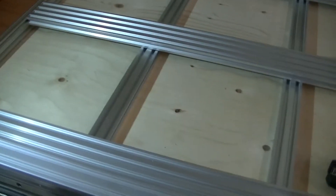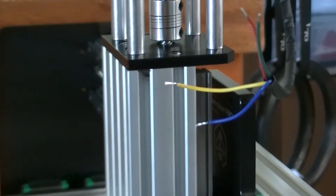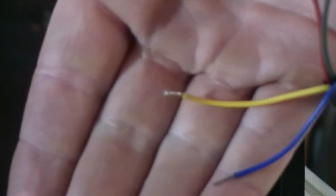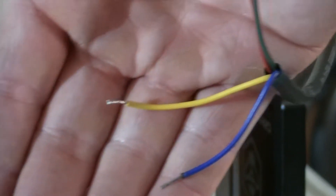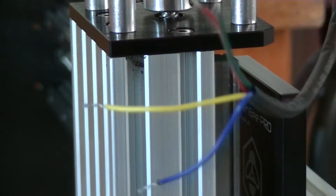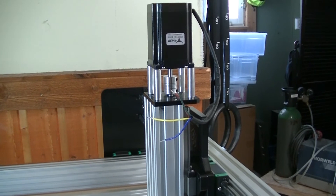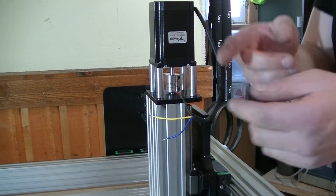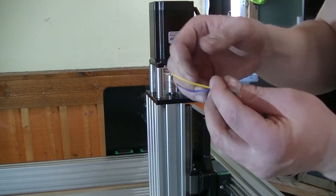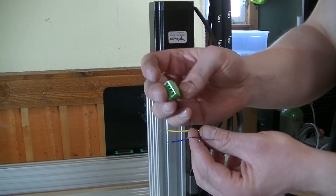I noticed a small problem that I'm going to fix: all of the motor wires are tinned. We don't want that — it's actually quite a common failure point for electronics. If we have a short circuit or just too high amperage running through these cables, the tin actually melts and might cause two of these cables to short circuit, or even cause a fire. So I'm going to remove the tinned ends and then install the connectors for all the motors.